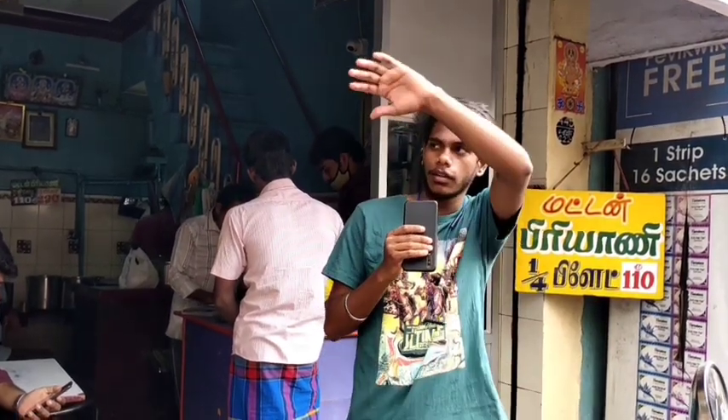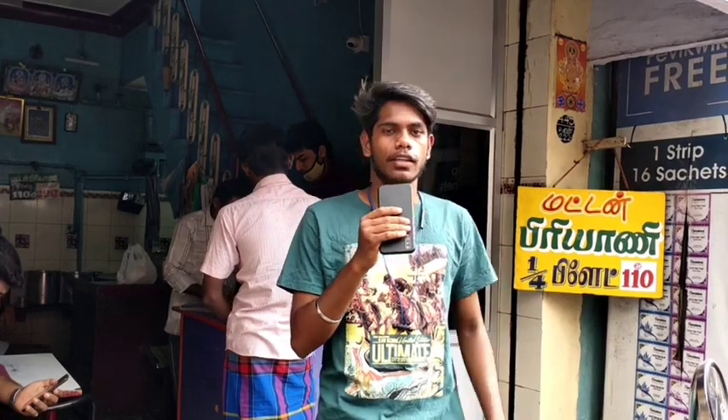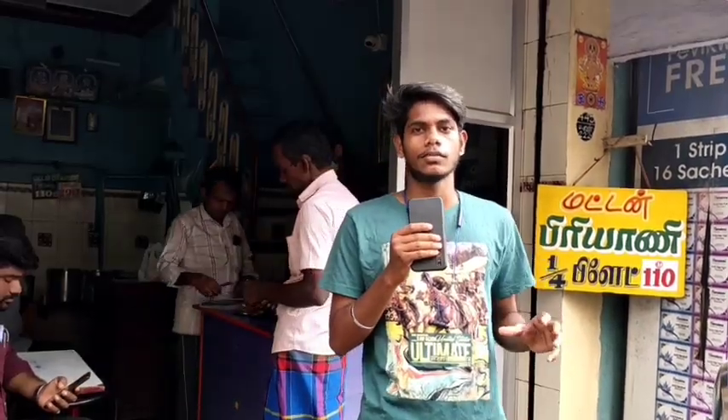Hello friends, I am here. This is Rauji. We tried to get some signature dishes. We will tell you how to do the Sattu Patti.